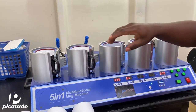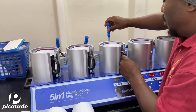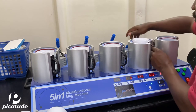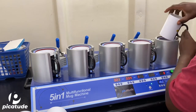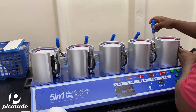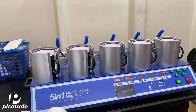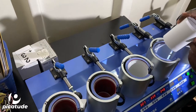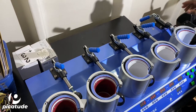Here you see me loading the mugs inside the heating element of the mug press — pressing 5 mugs at once. Prior to having this mug press, I would have been pressing each mug one after the other. One mug takes about 3 to 4 minutes, so just imagine doing 30 mugs and having to wait 3 to 4 minutes for each one.